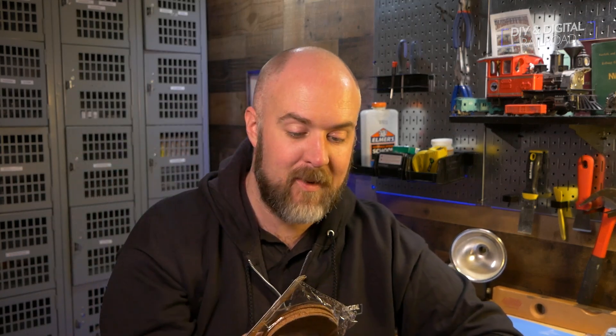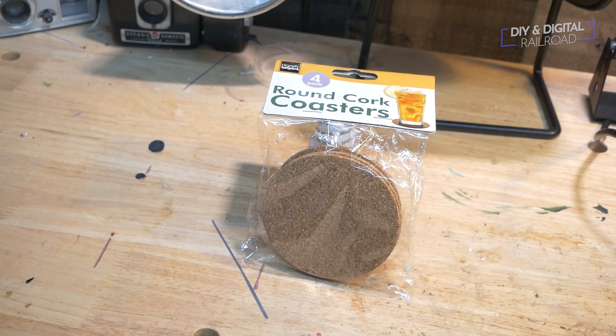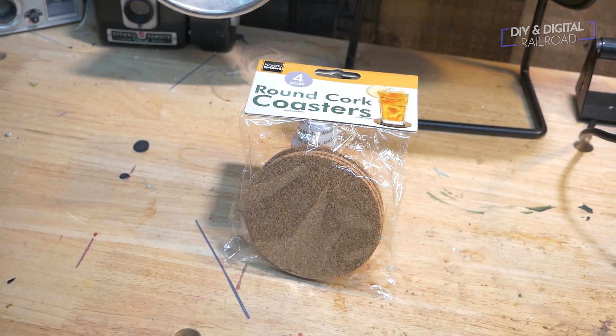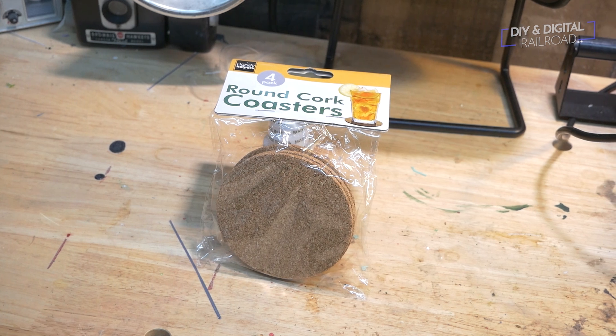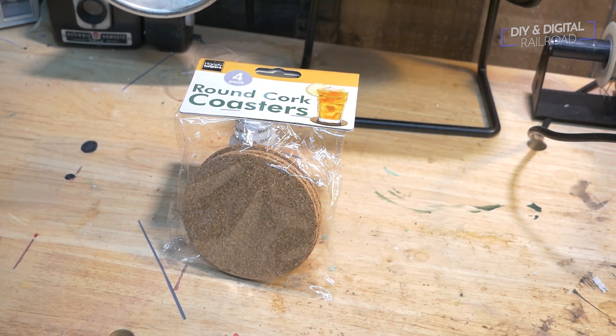Getting into some more tactile stuff — this is a four-pack of cork coasters, and we all know what cork is used for in model railroading. It's very easy to break apart and make into a lot of natural shapes. There's a load of things you can do with this, especially when you apply a little bit of paint to it. It's a very good raw material for model railroading. This four-pack of cork coasters is, of course, a dollar at the Dollar Store.